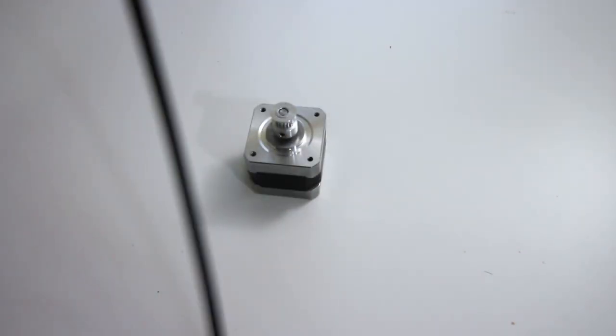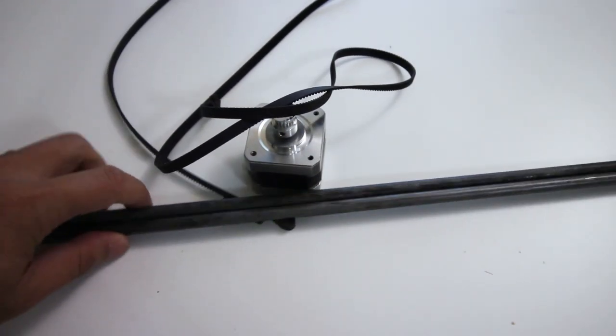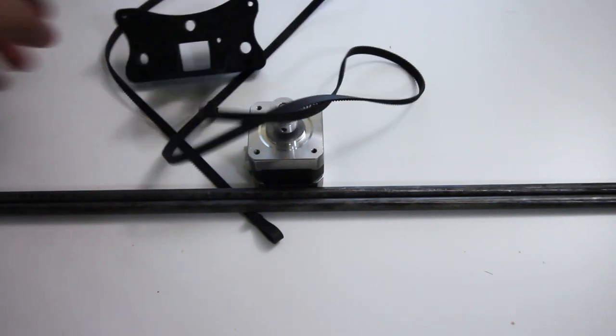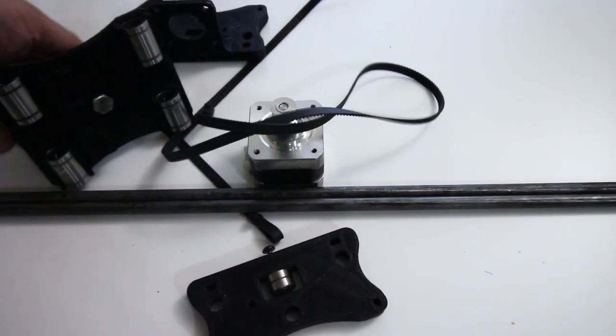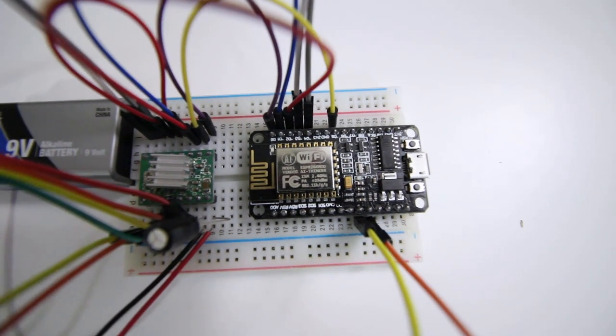How hard can it be? First, let's look at the parts we need. We need a motor and some sort of belt to drive the whole thing. We need some rails — I picked those up from Lowe's. We need a frame to put everything together, a controller board to control everything, and some bearings to make everything smooth. I'll leave all the links in the description below for the specific parts I used. You can interchange them — you might not want to use the same stepper motor I used.